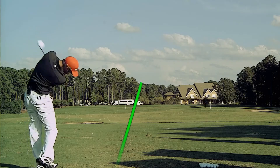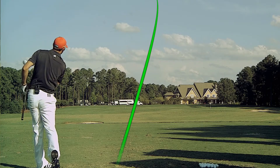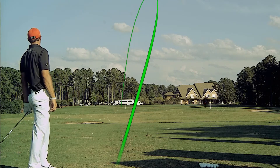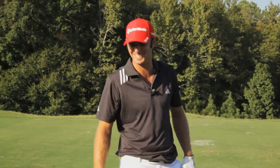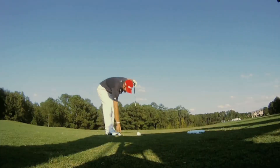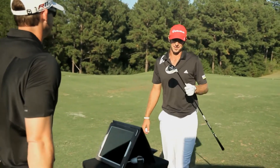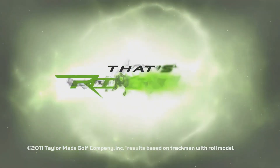All right, I'm going to smoke it. That might have it. 331. 179 ball speed. That was smashed. That's pretty damn good, though. That's awesome. 330 with a three wood?